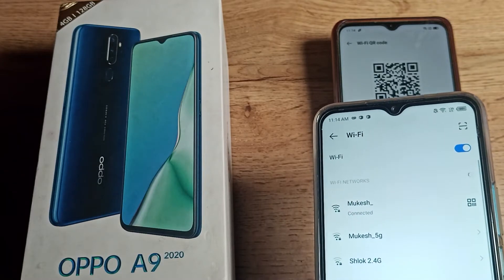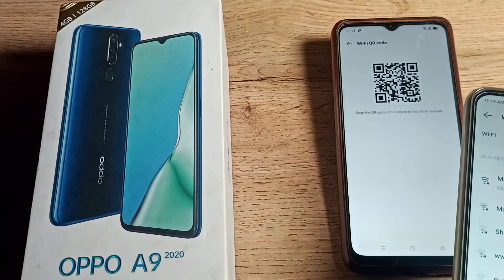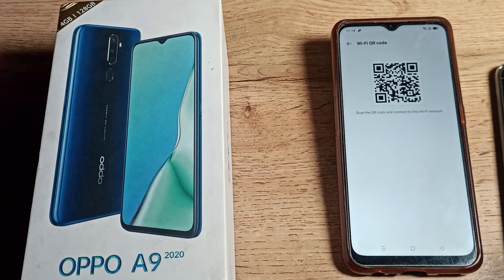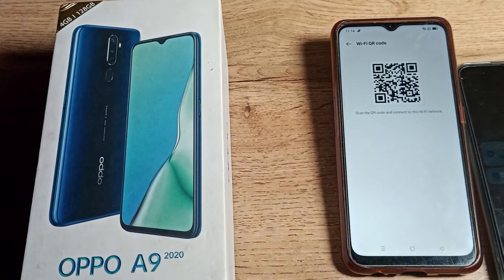As you can see, the phone is now connected without entering the password. That's how you can share your WiFi network to another phone. Thanks for watching the video, bye friends!